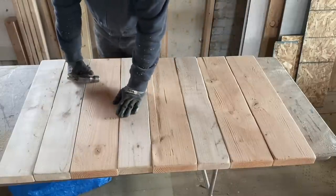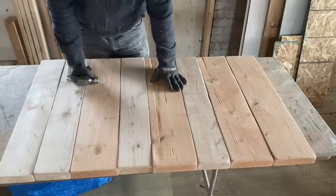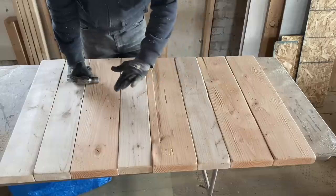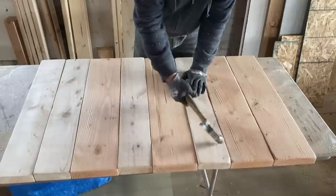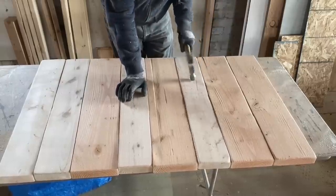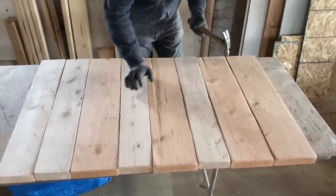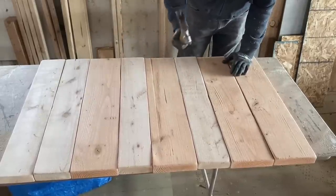Now for the really fun part — we take a hammer to the top and just give it a little character. It's not going to show up a ton, but when we paint it and sand it, it'll catch the shadows in the little divots that we make and really be visible. I'm not hitting it hard, I'm just kind of twisting it around because I don't want it to look like I took a hammer and whacked it.